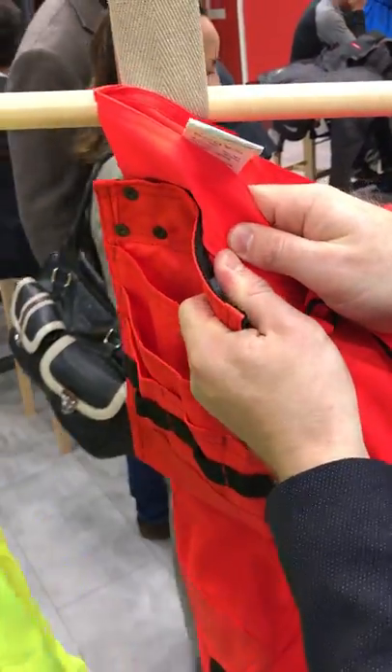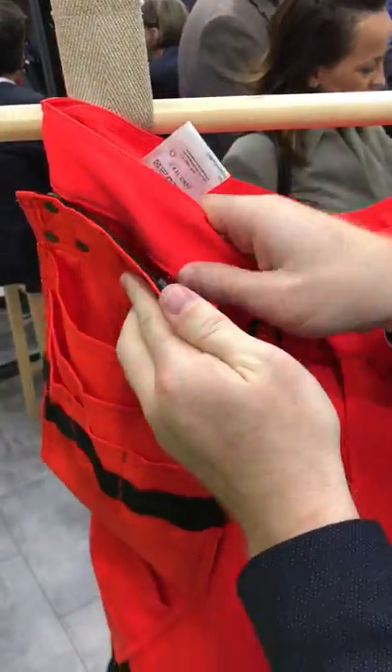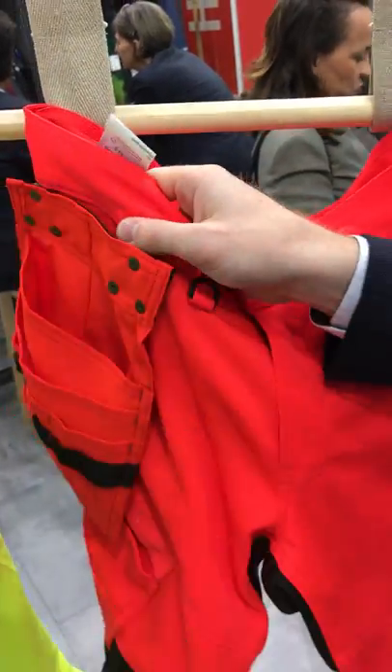It's a YKK locking system and they clip-on and clip-off.